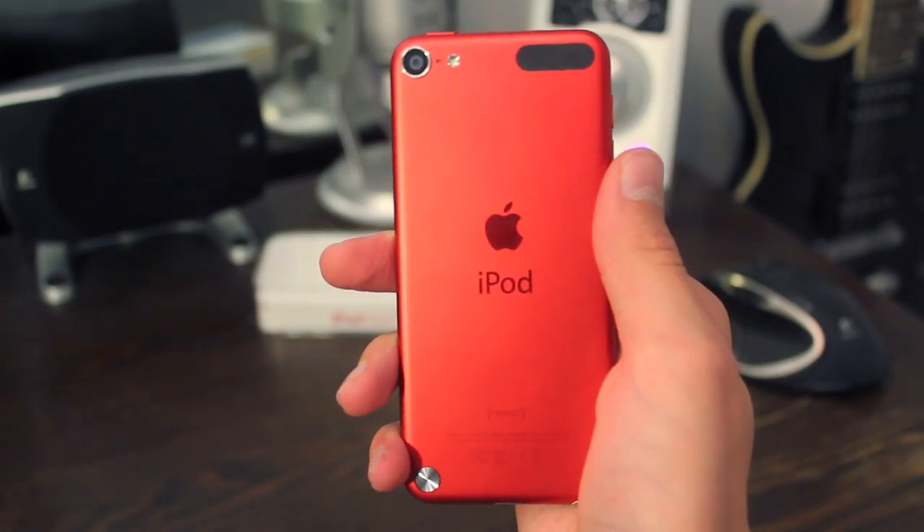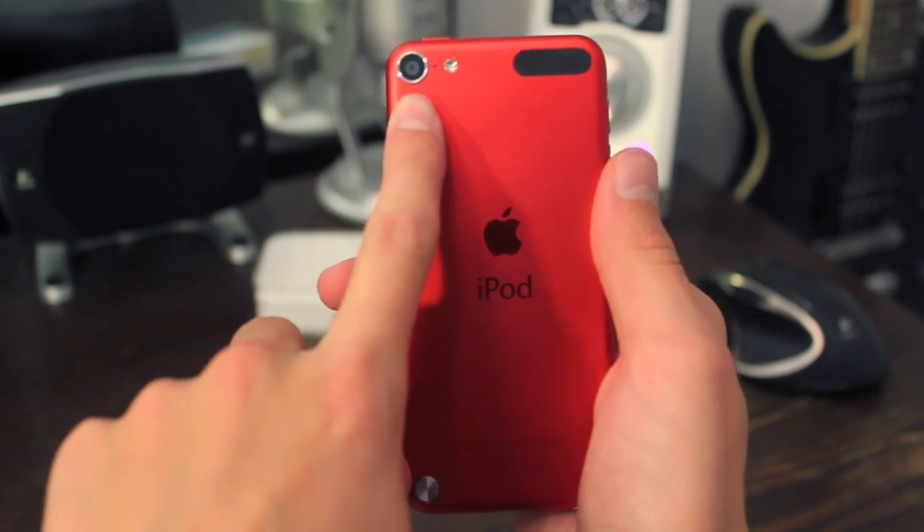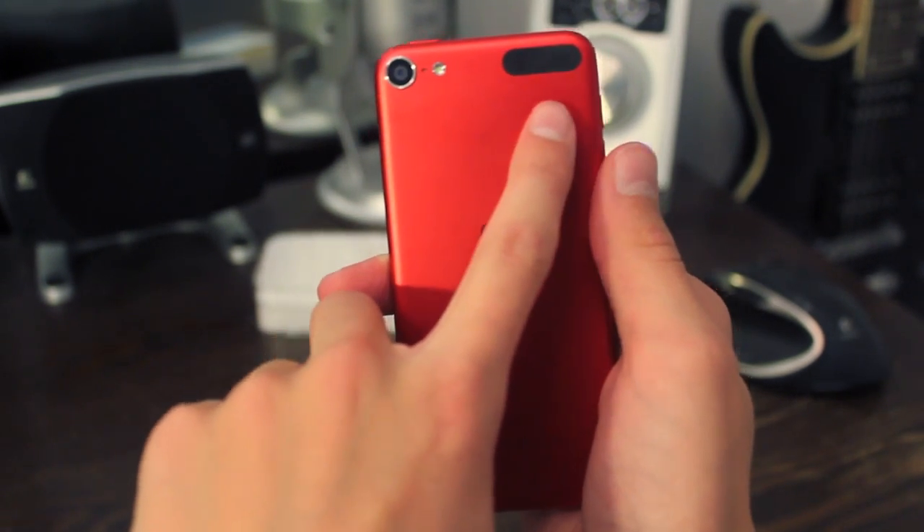So let's take a look at this iPod's hardware. On the outside you'll find a much larger 5 megapixel camera. The side has a microphone and a flash. And there's your wifi adapter.